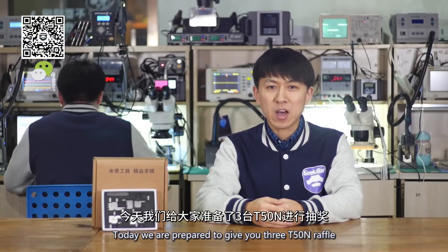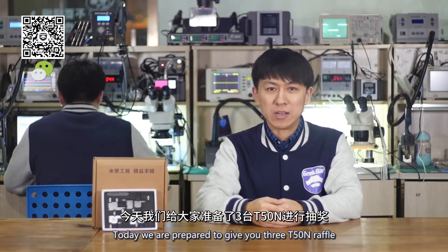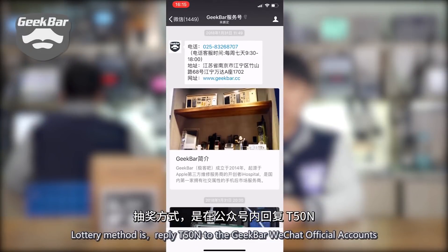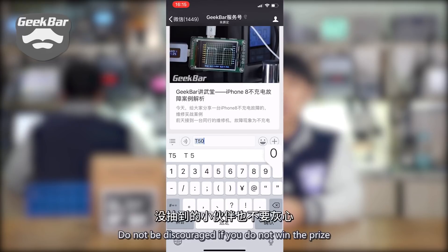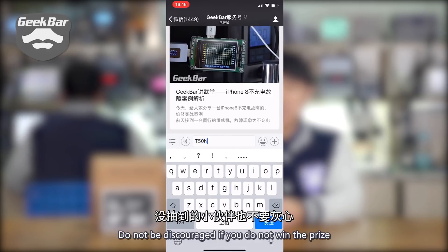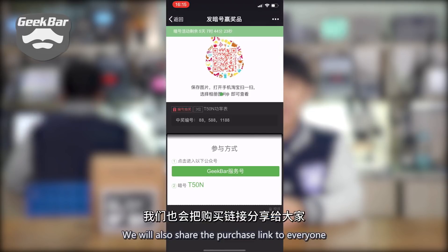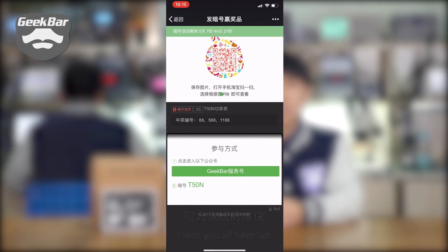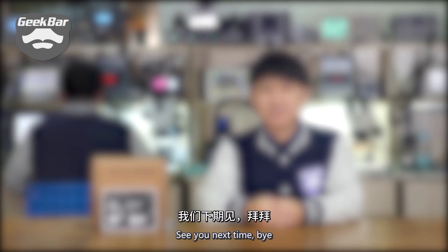Today we are prepared to give away three T50N units. To enter, reply T50N — in capital letters — to the GeekBar WeChat official accounts. Do not be discouraged if you don't win the prize; we will also share the purchase link with everyone. I wish you all have fun. See you next time, bye!